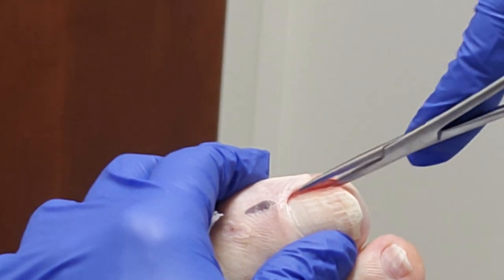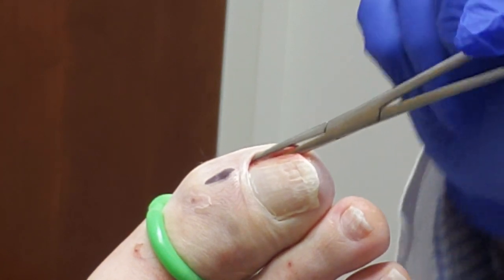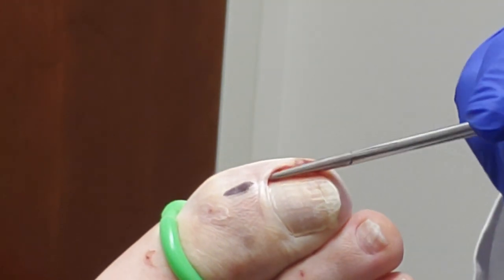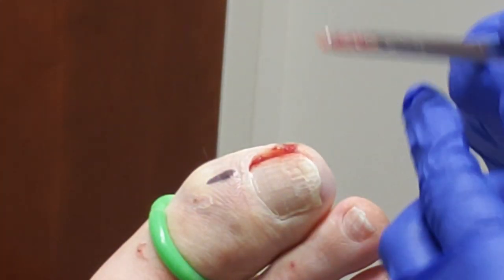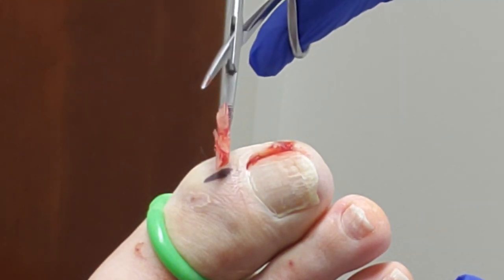And then what I do is I take the hemostat and go all the way underneath the skin. I grab it, and this is the key to not look like an idiot when you're doing this — you want to take your fingers out and then twist. Otherwise your fingers get kind of stuck. And you twist and then you lift and pull. And that gets all that nail that was stuck in there out. So that was the amount of nail that was in there.